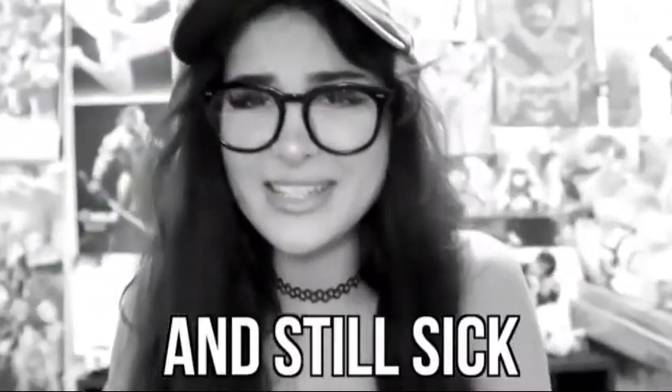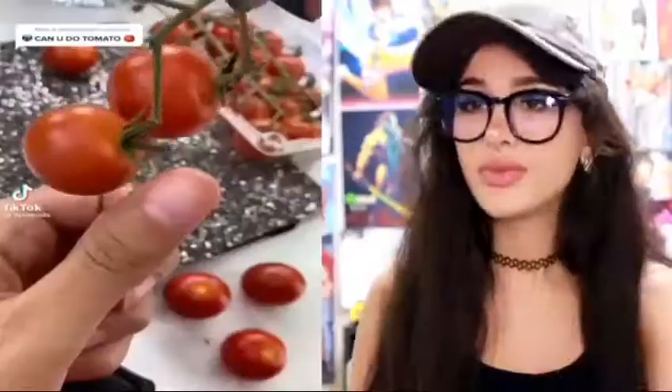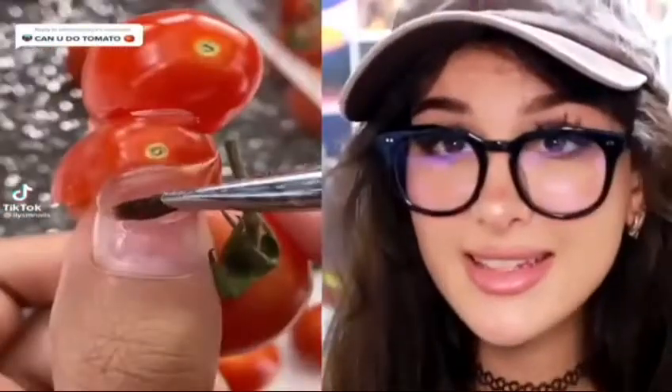Hello friends, it's me and still sick unfortunately. Today we're gonna be checking out some creative people. This nail page — absolutely insane what they do.